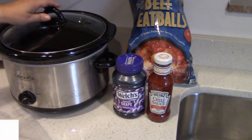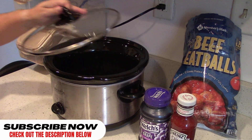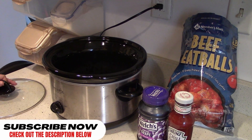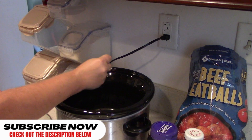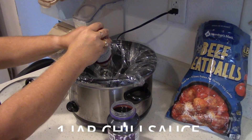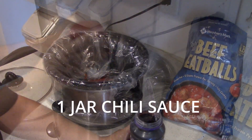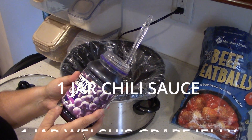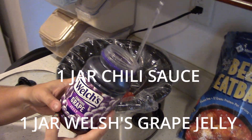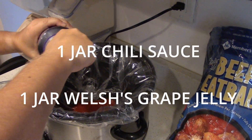We're gonna make the grape jelly chili sauce meatballs. We're gonna start by putting the liner in our crock pot. What I do first is just throw in the chili sauce — one jar of chili sauce — and then this jelly, a 30 ounce jar of grape jelly. That's a lot of jelly.